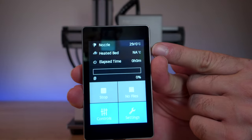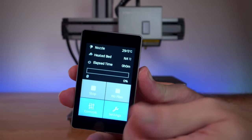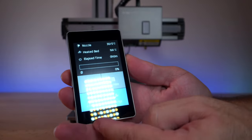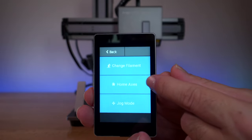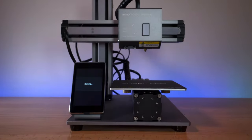On the top we have the nozzle temperature and then the heated bed — for some reason it says N/A at the moment, not sure why. We have a progress bar, stop, files, controls, and settings. Let's go into controls and click on home axes to see if all the axes work.